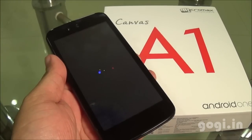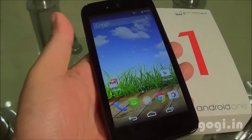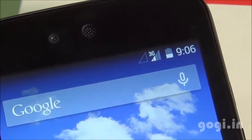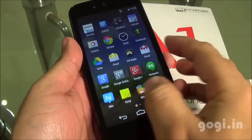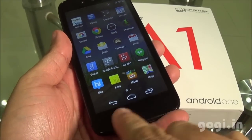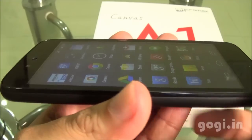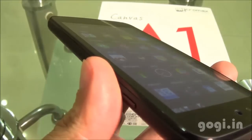Let's power on. This handset is running Android 4.4.4 and here is the home screen. I have inserted the SIM in SIM slot 1, which supports 3G, and SIM 2 also supports 3G — you can use 3G on either SIM. The touch is smooth and responsive, and you can see the on-screen navigation buttons since physical buttons are missing. Performance is good and lag free. The 4.5-inch screen with FWVGA resolution has viewing angles that are okay — not great but good enough for this price tag.